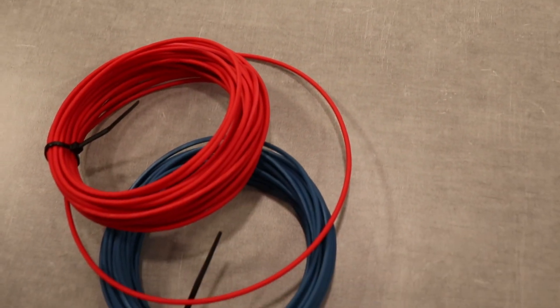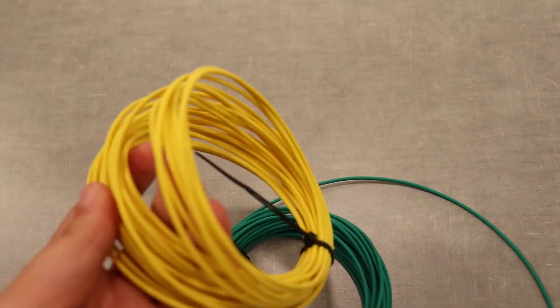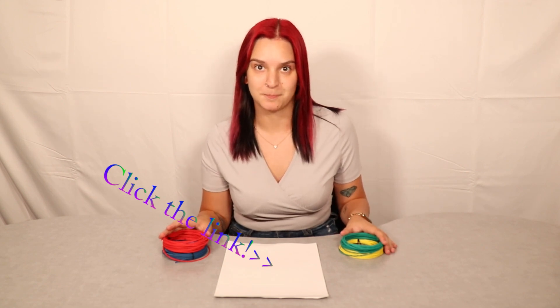Now let's talk about the differences between the two wires. The GXL wire has a larger diameter than the TXL — the TXL is around 10 to 15 percent thinner than the GXL. The TXL is also lighter than the GXL per foot because of the slightly thinner insulation. While both wires meet the SAE J1128 specification, the GXL also meets the Ford and Chrysler specifications. You can click the link in the description for the specific specifications for each wire. And when it comes to extremely tight radius bends, the TXL wire would be the winner.